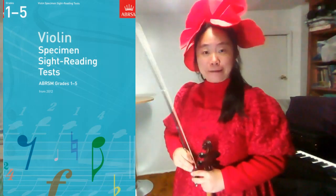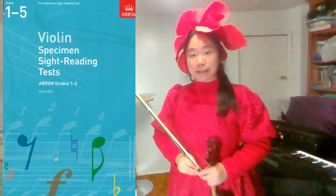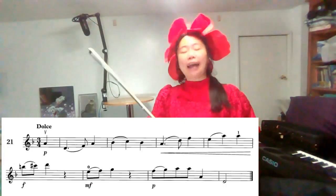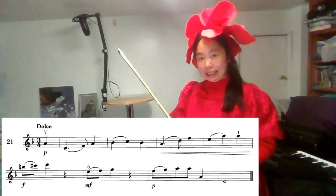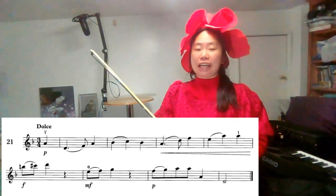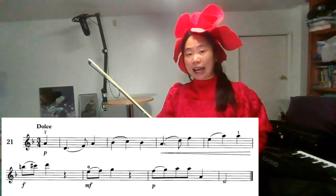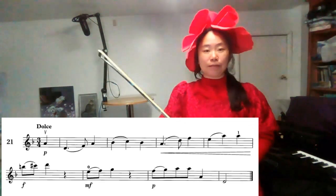Hi, this is Aria. Today we are going to play Great Forza Reading 2012, number 21. The key signature has one flat, B-flat, but it also has accidental B-natural and C-sharp. B-natural is the raised sixth note in D minor, and C-sharp is the raised seventh note in D minor.